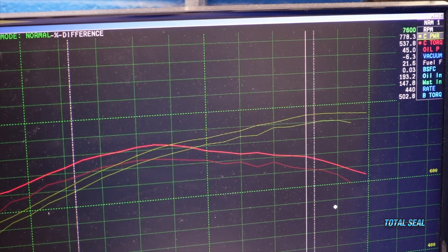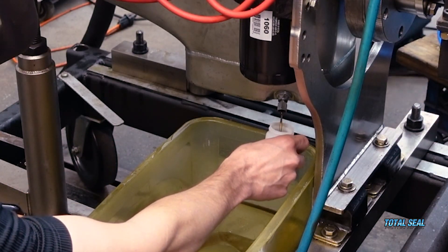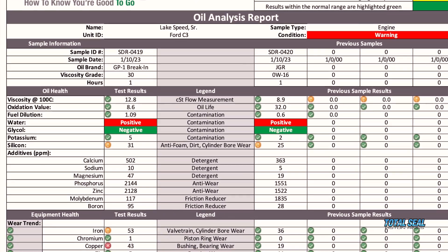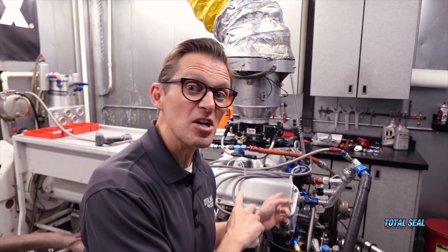We could never figure it out, but the last time we had it on the dyno, when it was making all that power and running great, we actually took an oil sample. That used oil sample revealed the source of the problem — it actually had water in it, so we were able to go back and find the source of the leak that was still in the engine and had gone undetected.